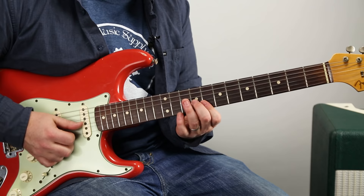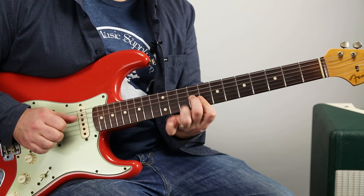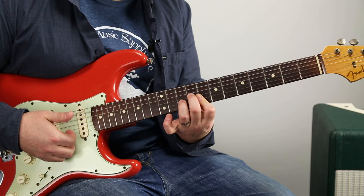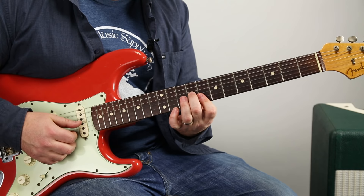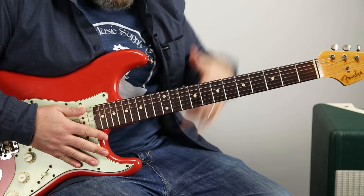It goes by pretty fast, so it sounds like you're doing that twice. So that's B and high E. Then the ring finger goes to — while I'm still holding that chord shape — ring finger goes to 10 of the B, and then off, and then thumb hits G. It goes so fast you could just blur through it. Here from the top, slow.